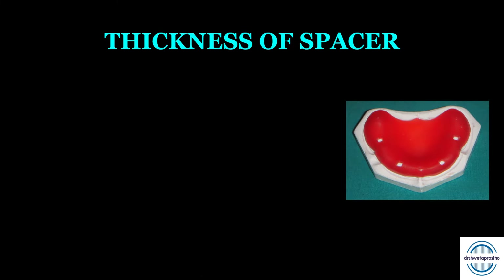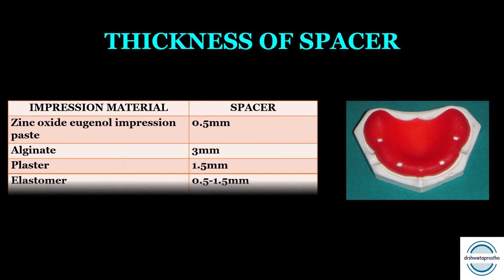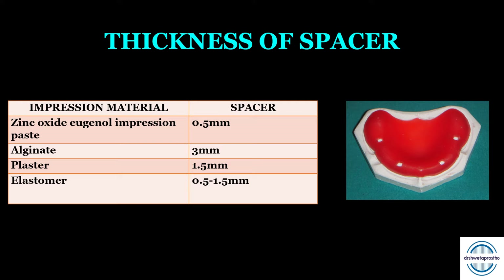Next is the thickness of the spacer, which depends on the impression material planned for the final impression. For zinc oxide eugenol impression paste, the spacer thickness is 0.5 mm — some books state it does not need any spacer. Alginate requires around 3 mm of spacer. Plaster needs 1.5 mm of space. Elastomers need 0.5 to 1.5 mm depending on viscosity. This is a very important table in relation to multiple choice questions.